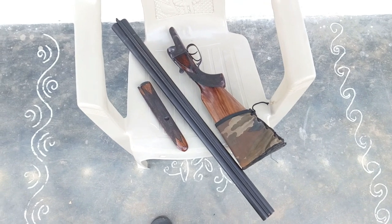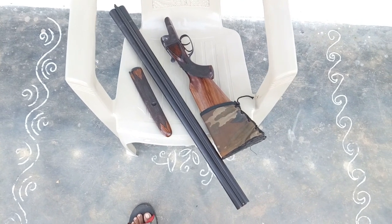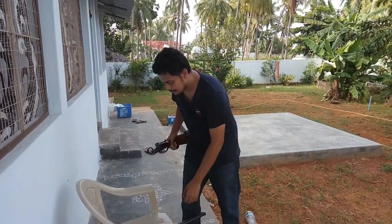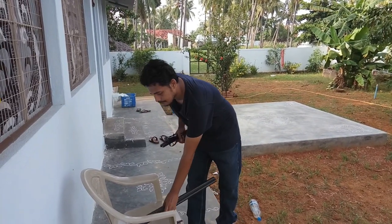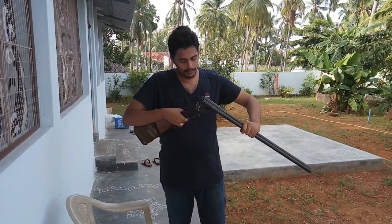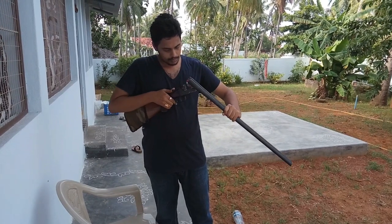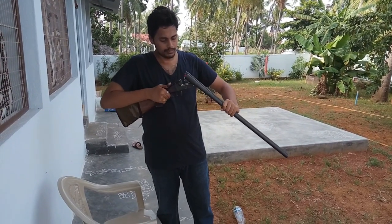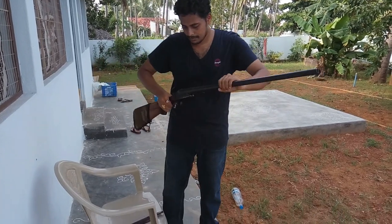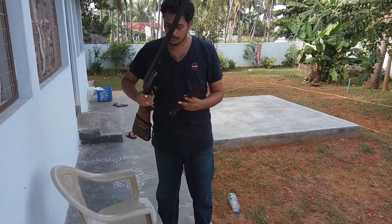It was like this when all the parts were taken off, and I am going to place them all together. This is the last one — yes!